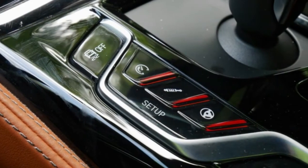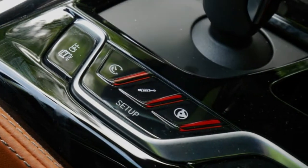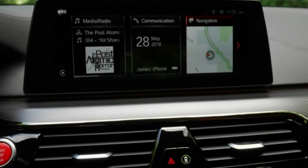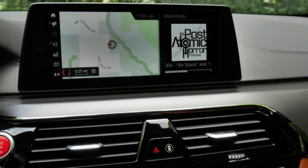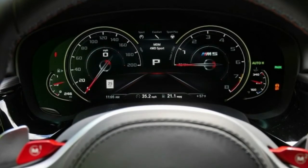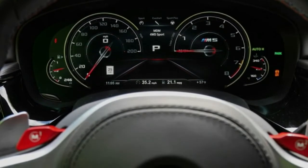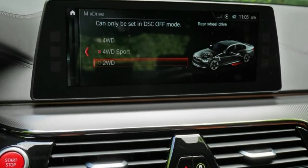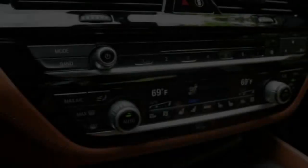It functions admirably — believe us. Our model arrived in the striking shade of paint BMW has named Mariana Bay Blue Metallic. It was stacked with various choices, including $8,500 carbon ceramic brakes, a $3,400 Bowers and Wilkins sound framework, the $2,500 M Driver's Package, and the $4,000 Executive bundle.